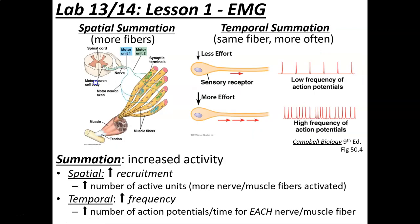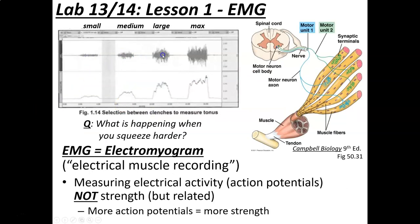When we look at the increasing electrical activity across clenches, a scientific way to describe this increase is summation — simply defined as an increase in activity. Since we're measuring the EMG and we see the electrical activity getting bigger, we have summation. The mountains get bigger, and when we measure the area under the curve — the mean — we see it increases. So we have no doubt there's an increase in activity; we have summation.